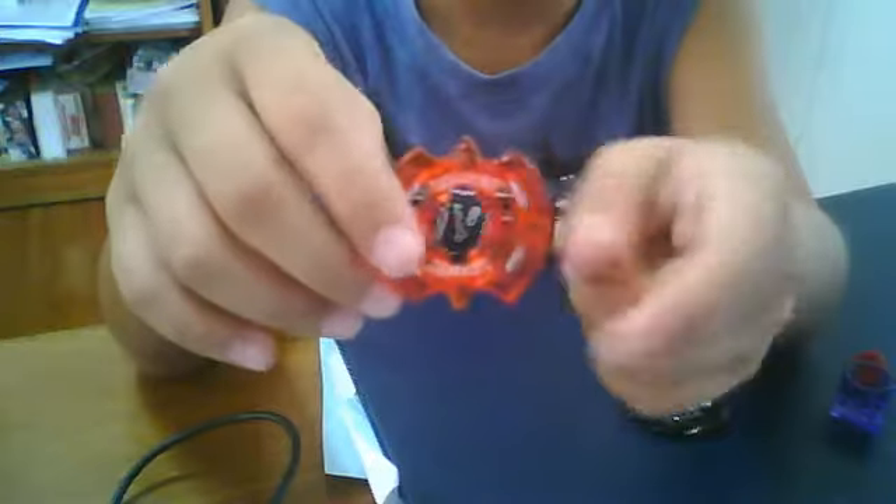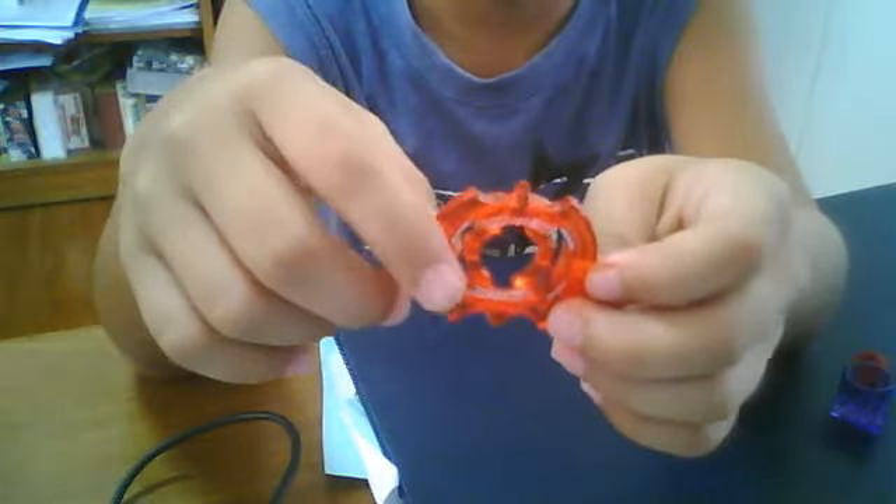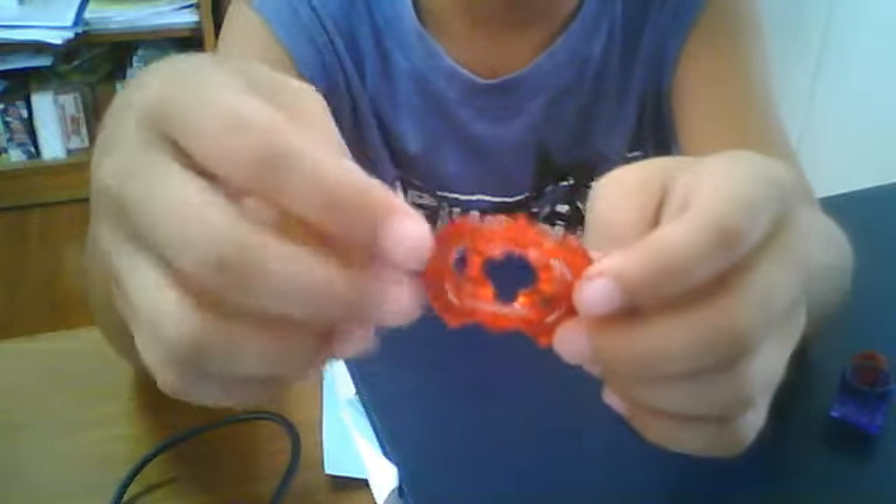For the clear wheel, it's just a normal Aquila clear wheel.